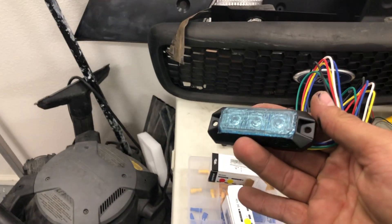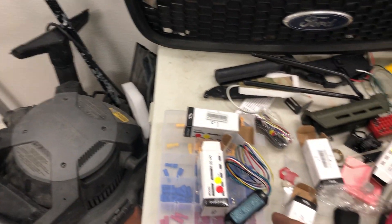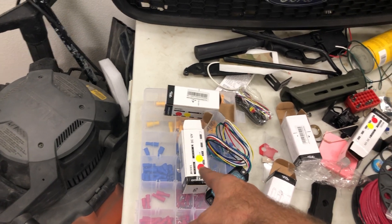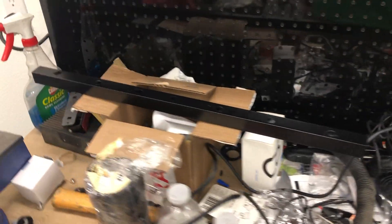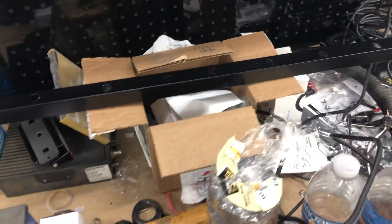These lights are going to be going on the cannon behind me on the custom bar. These are multi-color — as you can see, amber and red. That's going to be to the rear and will be used in the desert when we're riding so people don't run us over, and we're probably going to be making some for other people as well. Those lights are awesome.